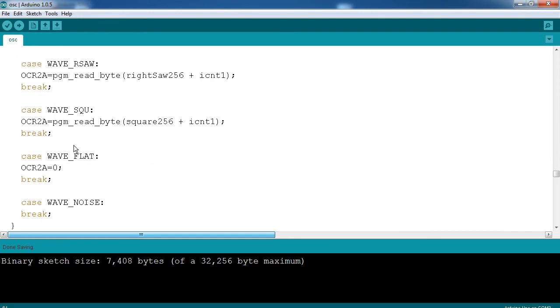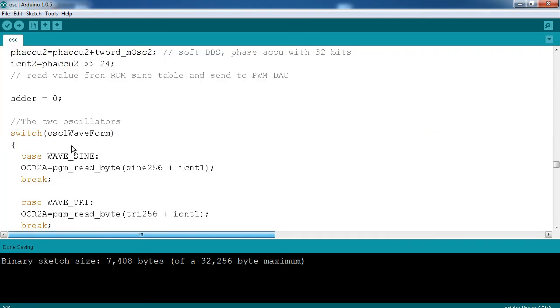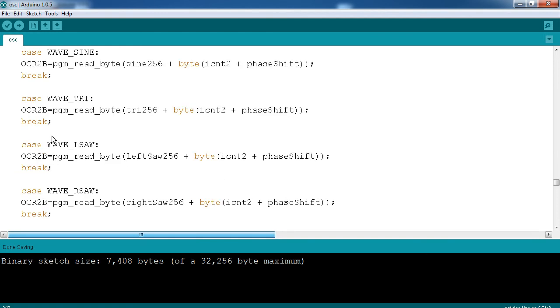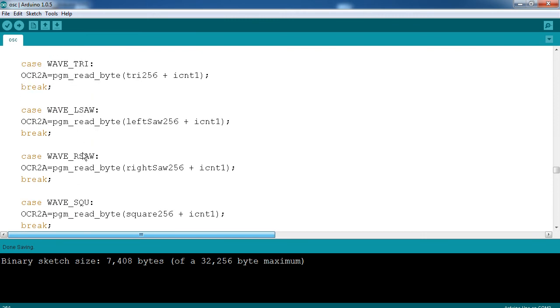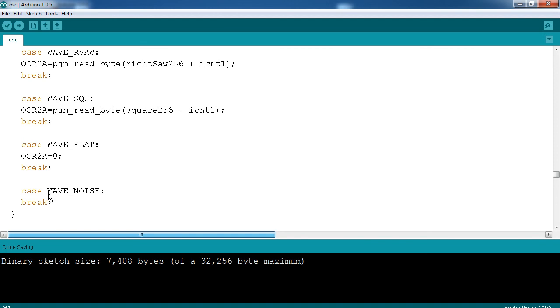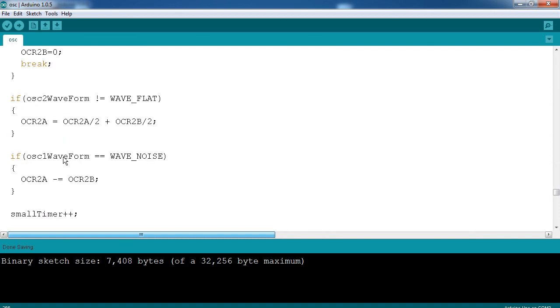I mentioned how I got the noise. There are six cases for the two oscillators — a main oscillator and a second one you mix into the first. So there's the sine wave, triangle wave, left saw, right saw, square, flat, and the noise. I didn't have flat at the time, so that case wasn't there. What I found was, because I don't define that value, it doesn't work appropriately, and when I mix in another value it gets weird. I think the subtraction also has something to do with it — it's a negative value wrapping around. The fact is, it makes a cool noise.